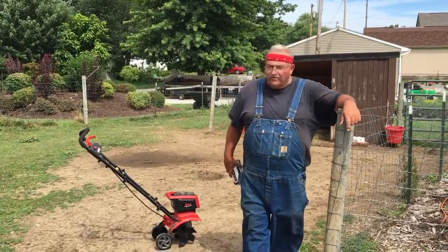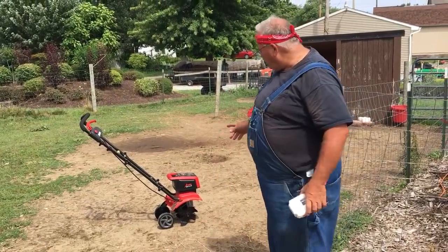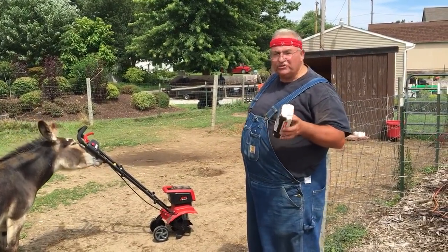Mike McGrouty here from MikesBackyardNursery.com. Today we're going to demonstrate this Mantis — it's an electric tiller with a rechargeable 58-volt battery.